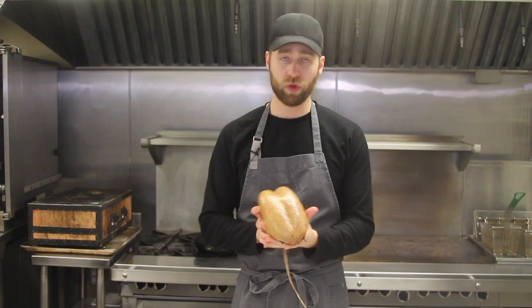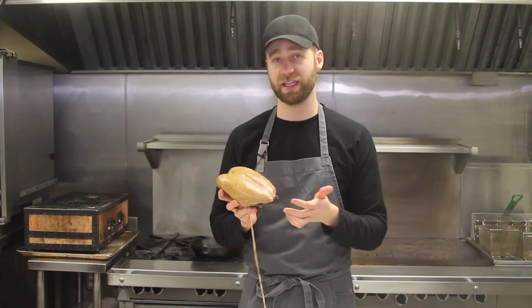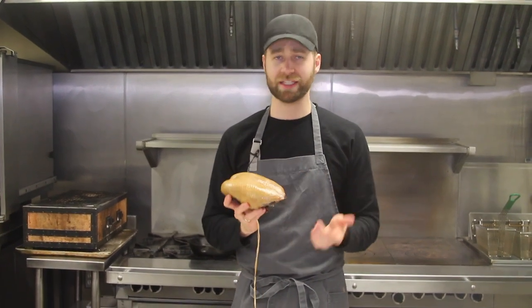We get our ducks in whole and fresh. You don't want to get the breasts cryovaced and waterlogged, because then there's excess water inside the fat and inside the skin, leaving you a lesser result.